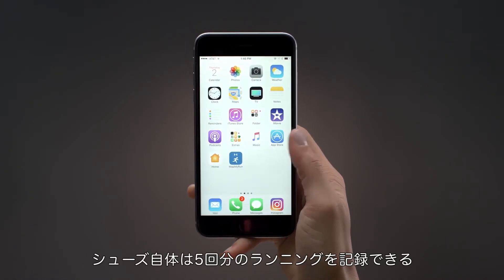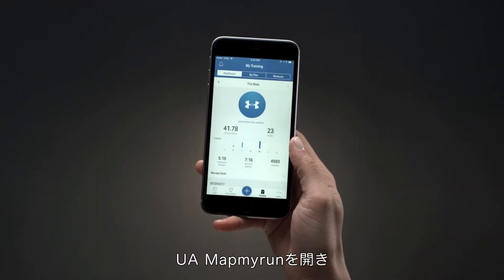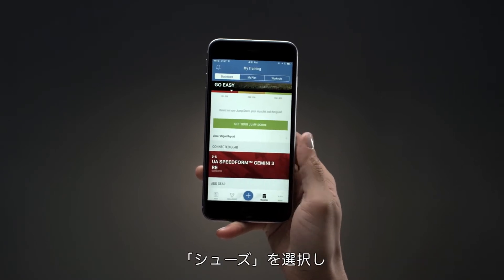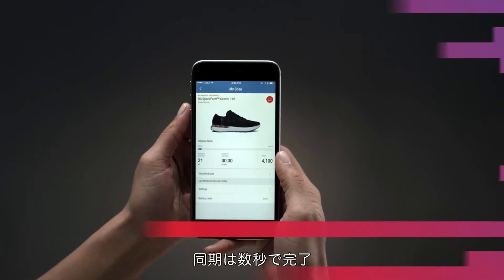Your shoes can store up to 5 runs. To sync your runs, open the UA Map My Run app. Go to the Training tab and scroll to Connected Gear. Tap your shoe and sync from the My Shoe page. Syncing should only take a few seconds to complete.